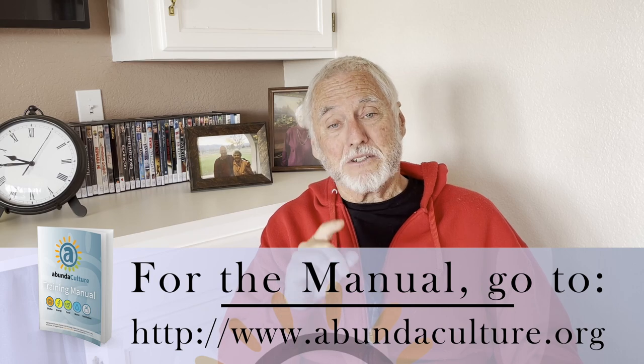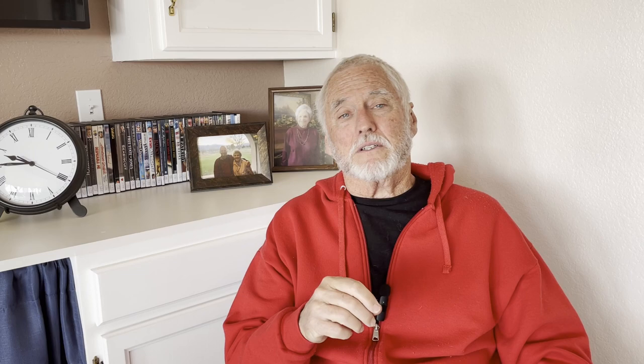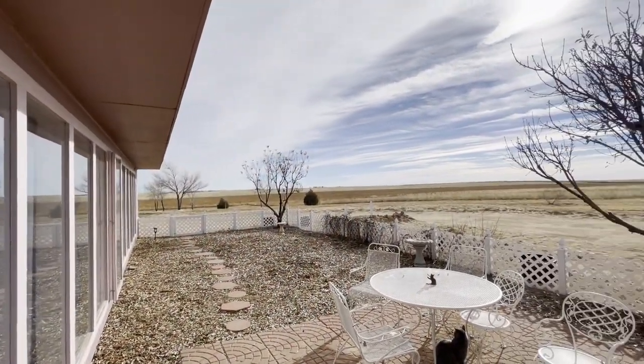That, in a nutshell, my friends, is passive solar. You can read all about it — download our free training manual, it's absolutely free. You can also go to our YouTube channel and take a tour of our home and see what it looks like. We've used it for over 20 years and we really love it. Thanks for being there. Give us a call if you have any questions — the number is on the screen.